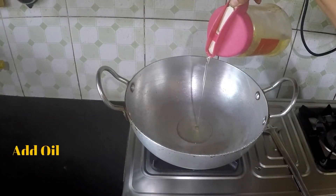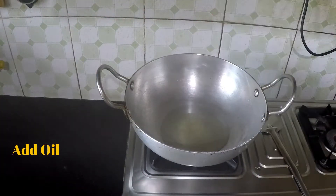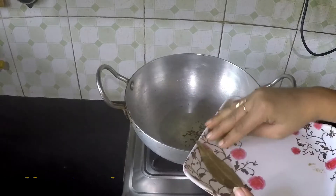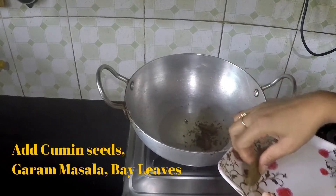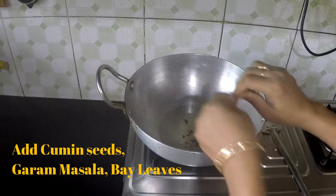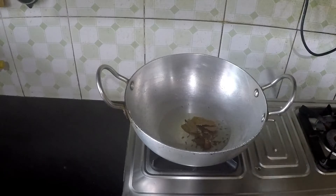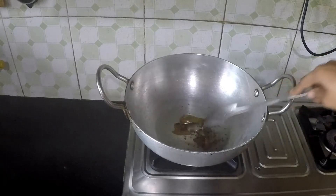Add 2 tsp oil, 1 tsp whole spices — cumin seeds, whole garam masala, and bay leaf. Cook it for 1 minute.